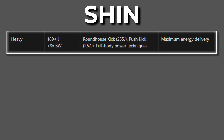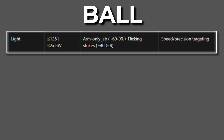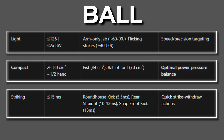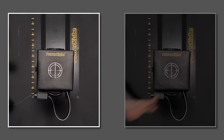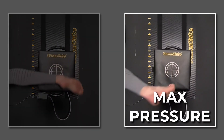Now let's recap all three factors and the fundamental differences so we can understand when to use each technique. The shin is a heavy weapon with a broad contact area, optimised for striking. The ball of the foot is a light weapon with a compact surface area, also optimised for striking. The fundamental difference: the shin delivers maximum energy transfer, and the ball of the foot creates maximum pressure concentration.